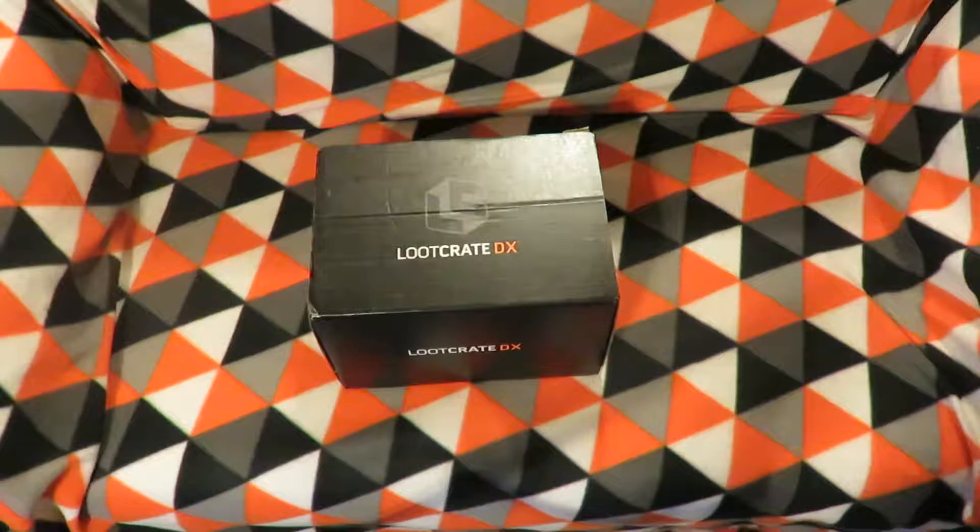Hey all, I'm a Nitro Salmon and today I'll be unboxing the April 2017 Loot Crate DX, so let's get underway and see what's inside.